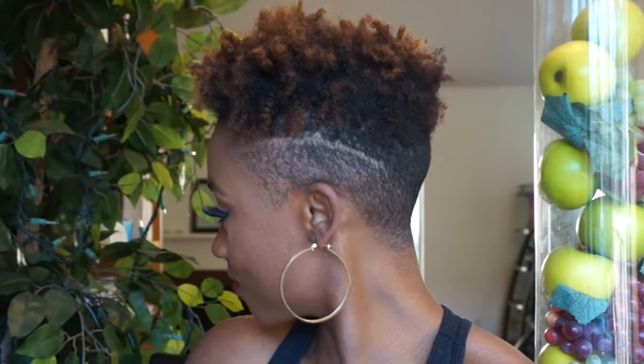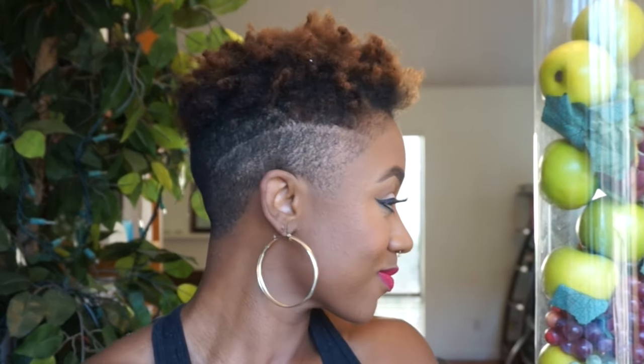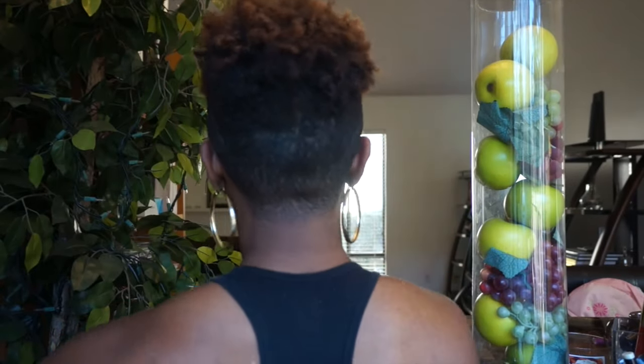So this is the side of the look — this is how it looks from the side, and this is how it looks from that side. I did get him to do two parts on the side this time because I thought it was very trendy and very cute. So I think I'll probably get that again.